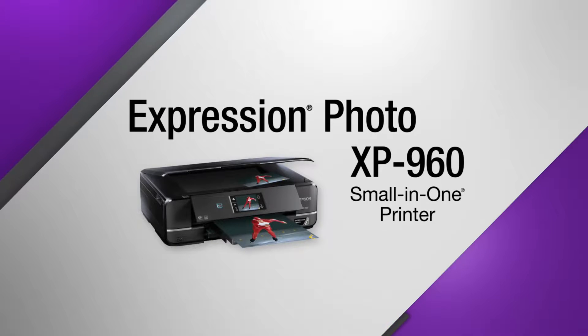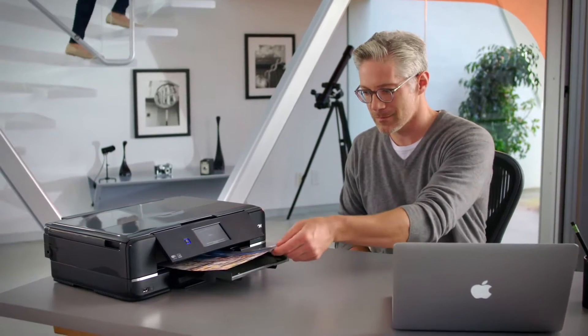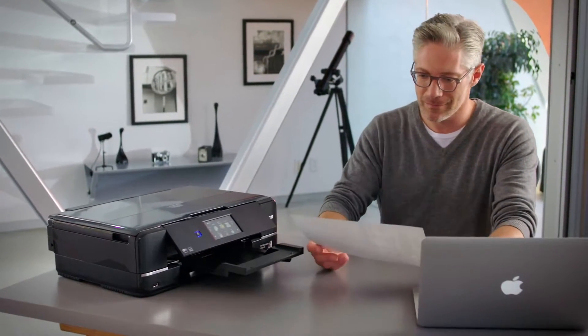The Epson Expression Photo XP960 Small-in-One Wireless Printer delivers professional-level printing and superior performance right to your doorstep.